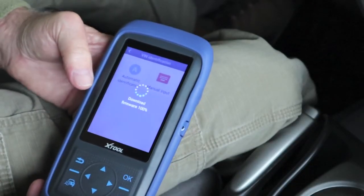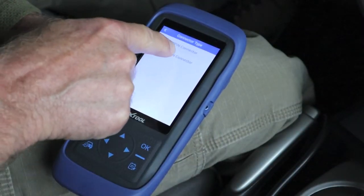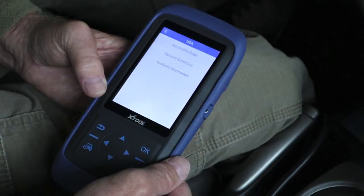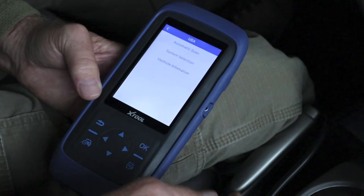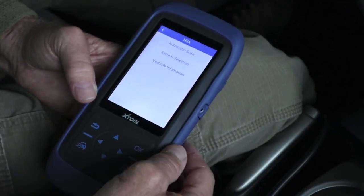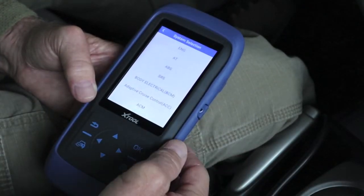Let's go to diagnostics and do the automatic identification. It automatically pulls the VIN number — that's a 16-pin connector on the DLC, USA system selection. I'm going to go to system selection. This is bi-directional and has a lot of power to it for the money. I want to see what the thresholds are.